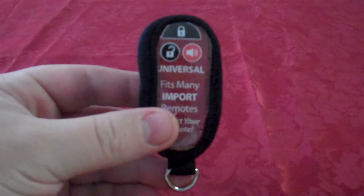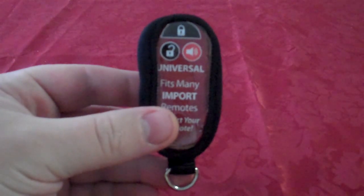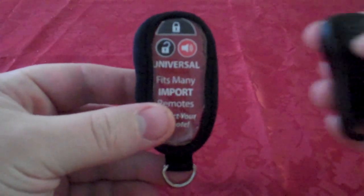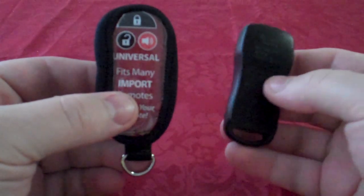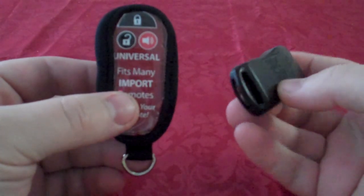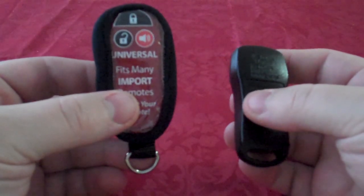This video is a product demonstration of the Universal Remote Skin. Most remotes fit in this skin. Here we have a popular Nissan remote. A common problem with this remote is that the case breaks near the keyring. When it breaks from the keyring, it becomes impossible to keep on your keychain.